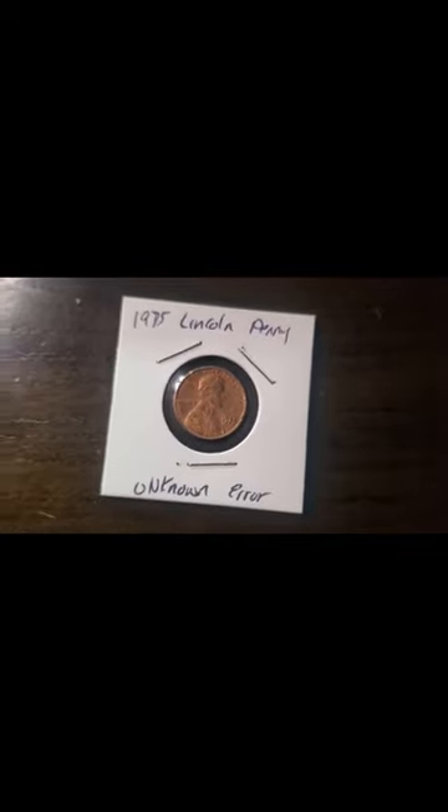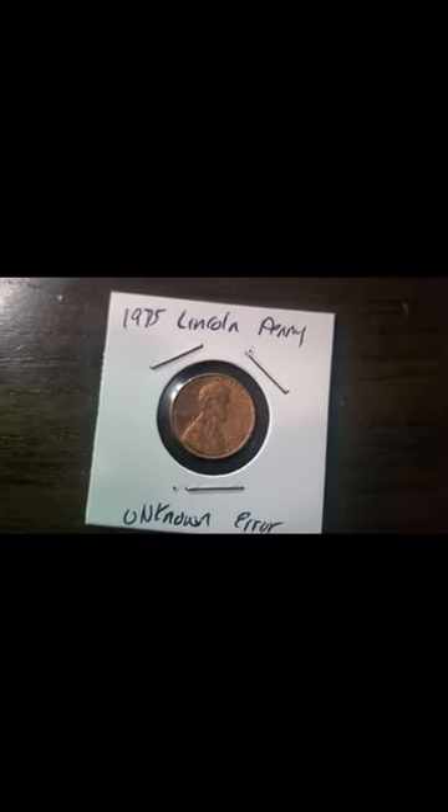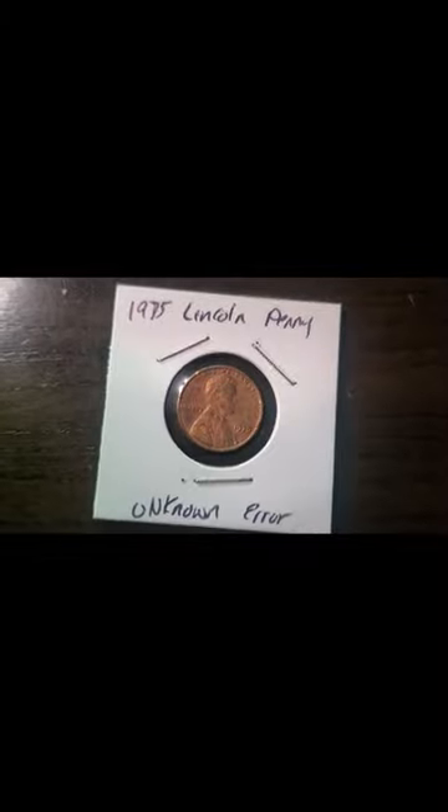Hello, my YouTube fam out there. As you can see, we're looking at a 1975 Lincoln penny with unknown errors, front and back. Let's go over to my big screen — look at the texture on this coin. It's not just over every bit of the front of it, but besides the damage that's been done to it, check out the back — the back is exactly the same.